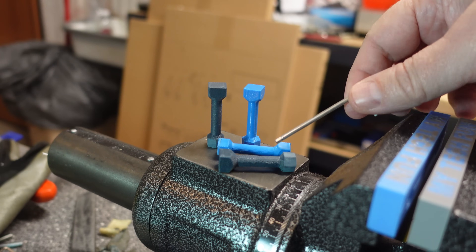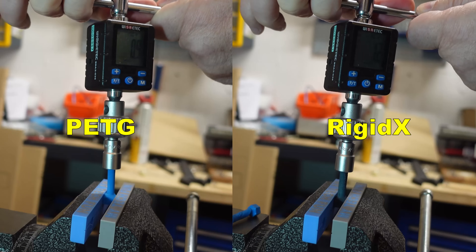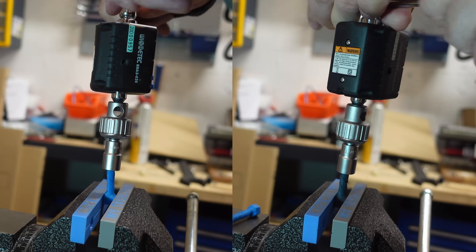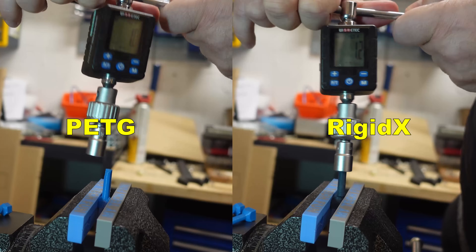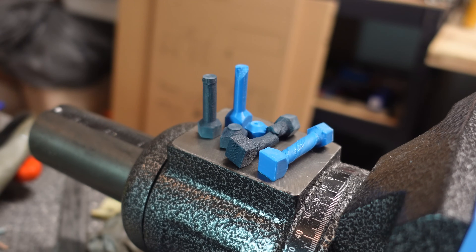The torque or twist test with horizontally and vertically printed test objects. These are printed in horizontal position. This is the load at 90 degree rotation and I will record the maximum load too. Printed vertically — as you can see they break more suddenly. Similar numbers but a different type of break — the vertically printed ones break more suddenly.